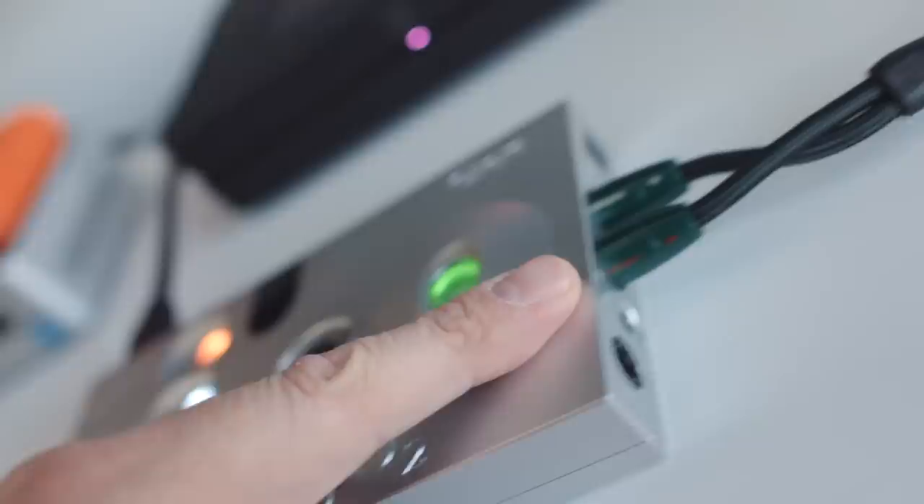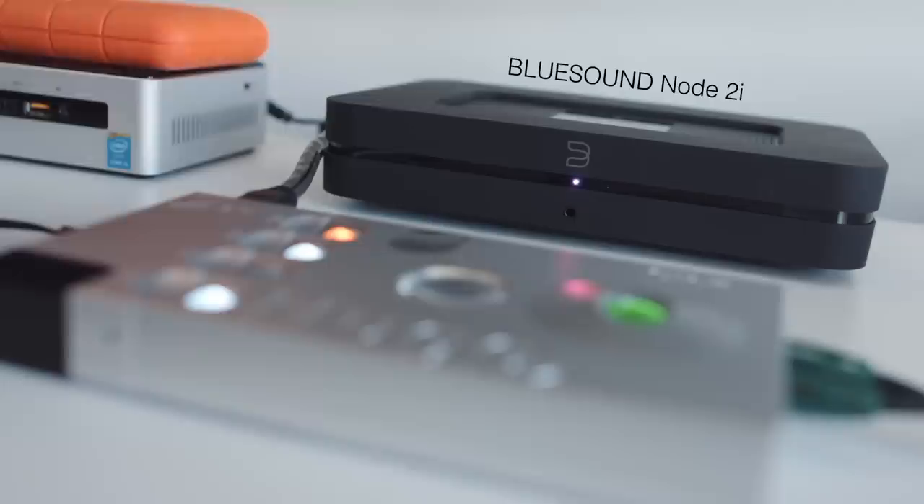I've got the Togo hooked up via Ethernet, and it sends those data packets into the Hugo 2, which decodes them and sends them out to our amplifier. I'm no longer using the Bluesound Node 2i — I'm using the Togo and Hugo 2 as a streaming DAC. It sounds considerably better than the Bluesound. The Hugo 2's strengths are the way it exposes lots of inner detail and inner spaciousness inside music, and it's very good with layer separation.